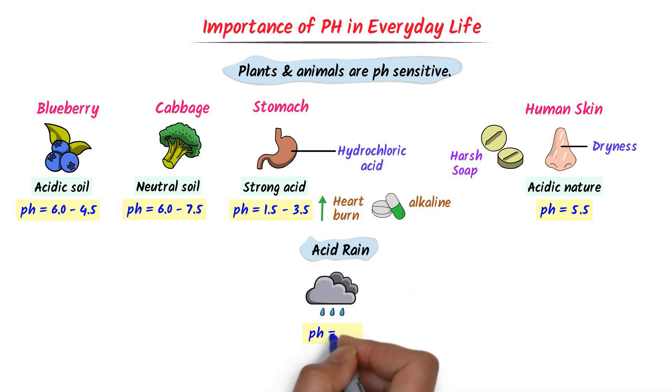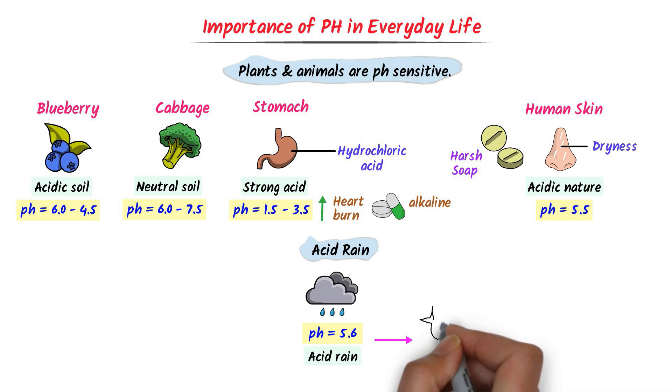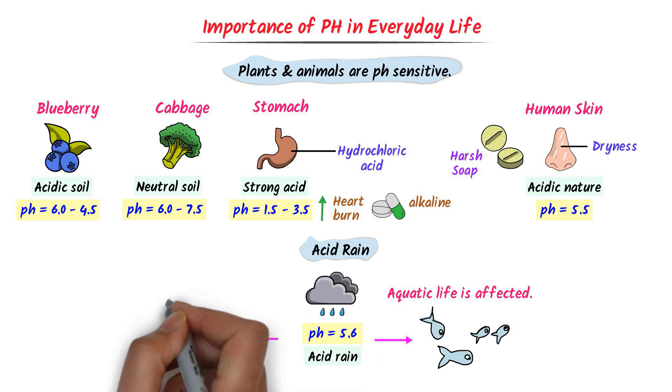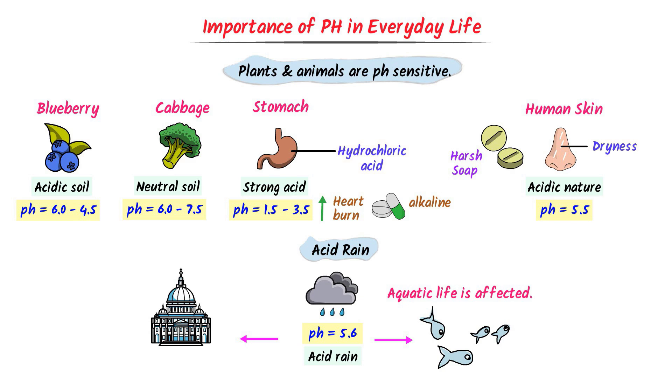Secondly, acid rain. When the pH of rainwater goes below 5.6, this rain is known as acid rain. Acid rain then flows into rivers and lakes, lowering the pH of water. As a result, aquatic life like fish die due to the change in pH of water. Also, acid rain damages buildings and historical monuments. For example, the Taj Mahal has been affected by acid rain. These examples show that maintaining the right pH level is essential for the health and survival of living organisms.